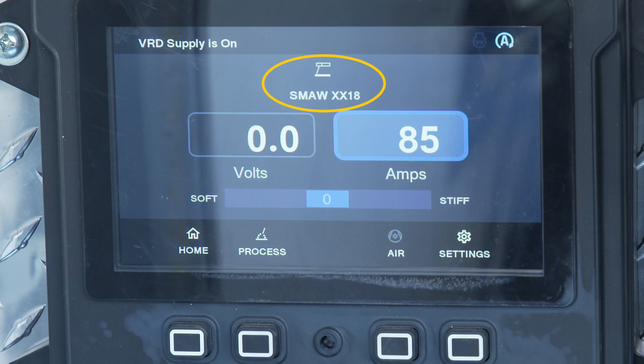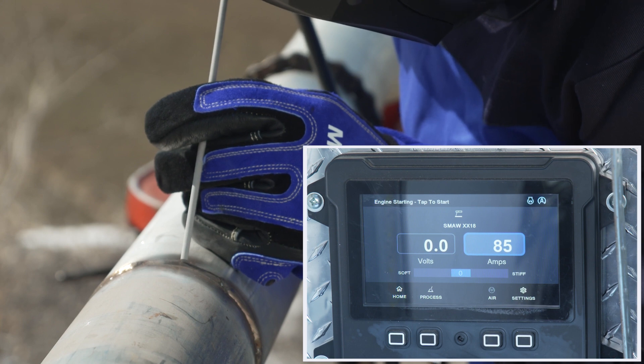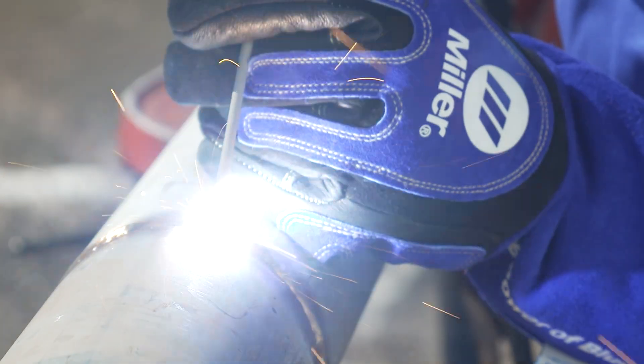SMA-WXX18, or CAC-A process selected. By tapping the electrode to the workpiece and then removing the electrode in less than one second, the Auto Start feature will be activated and the engine will restart.